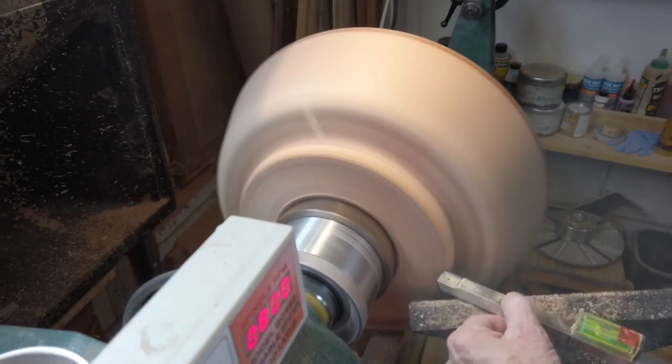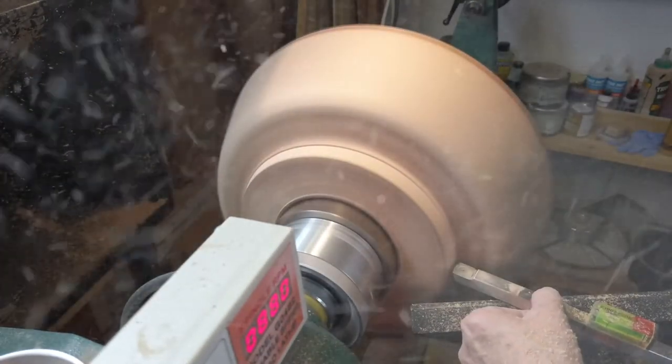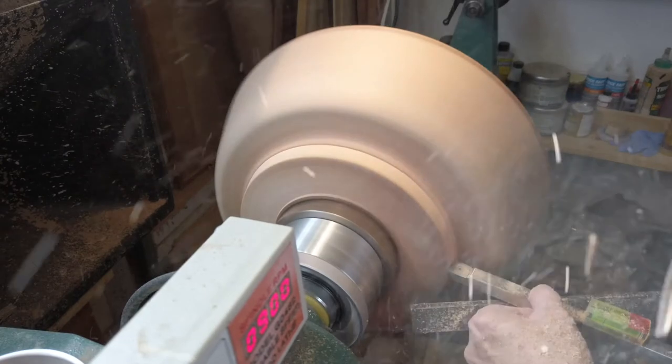I'm milling the backside of the bowl in the same position as I milled the front, with a square carbide cutter.